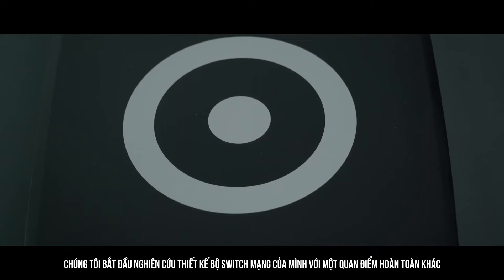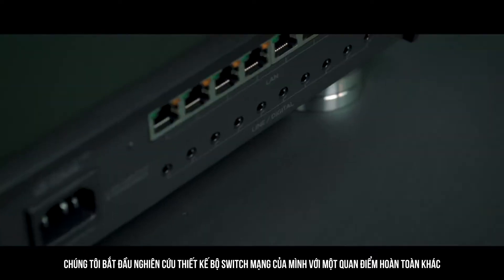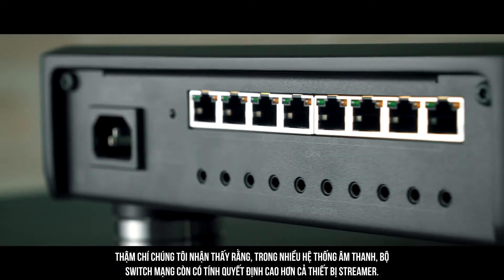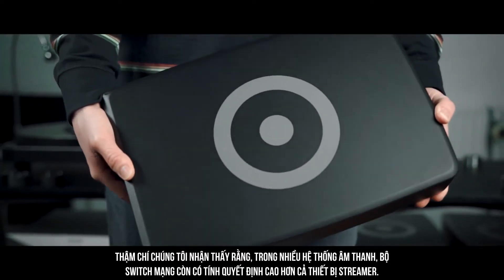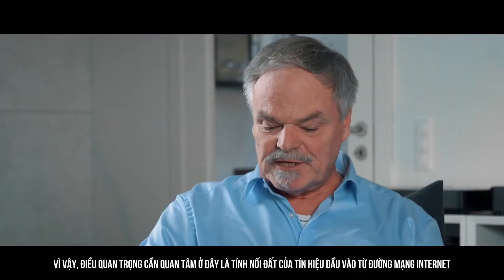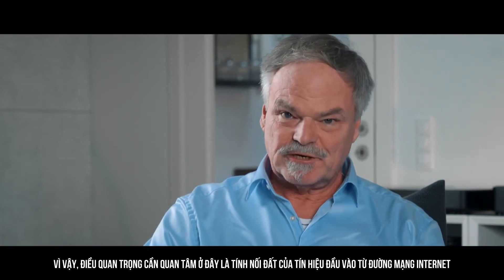What we did then was starting to design our switch with a different point of view. We realized that actually the quality of the switch is in many systems more important than the quality of the streamer itself. So that means that this first takes care of grounding of the signal coming in.